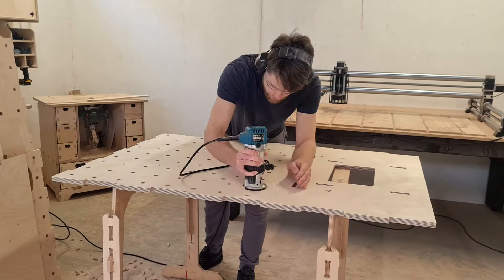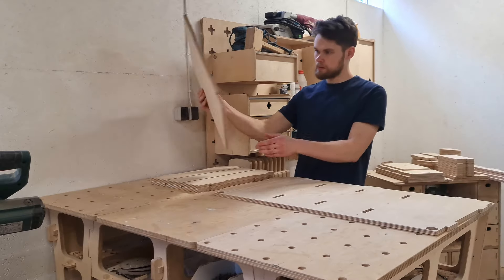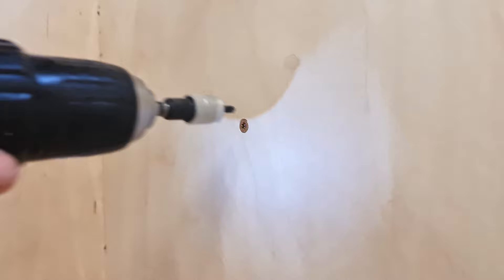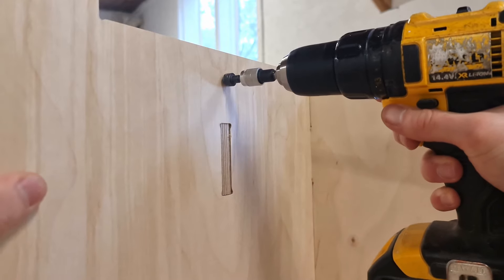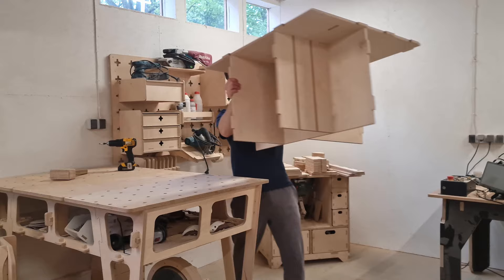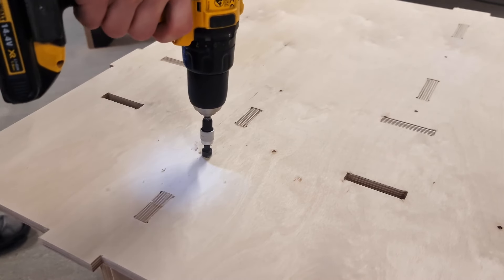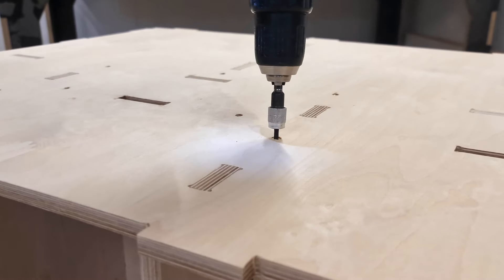After all the component edges are trimmed nicely, we can start assembling the workbench. As the first step I'm assembling the frame for the router cabinet and reinforcing it with a couple of screws. Then I can attach the router cabinet's back panel to the assembly. I move the parts to the floor and reinforce the back panel with a couple of screws. To ensure they are flush with the tabletop surface I had to countersink the holes.